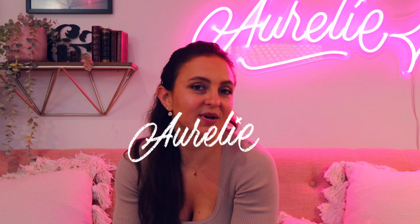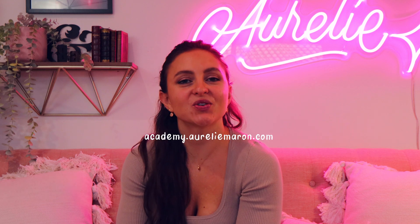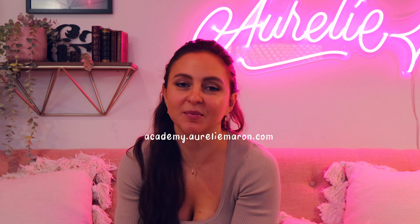Hey guys, welcome to this video! If you're new here, I'm a lettering artist from the Gold Coast in Australia. I sell online courses and digital resources for lettering artists, so if you're interested make sure to check the links in the description down below. In this video I'm going to share with you my method for creating a stroke or an outline using Procreate and Vector Nature.